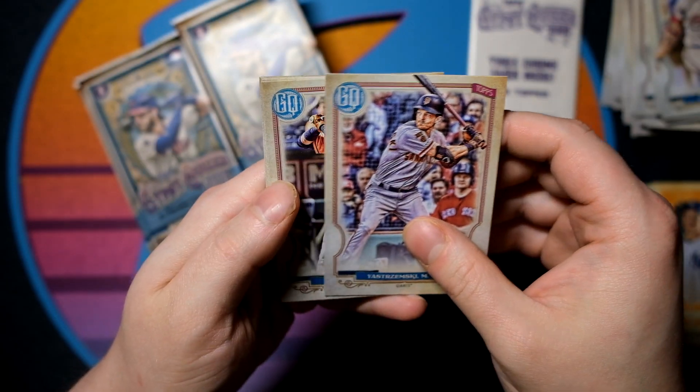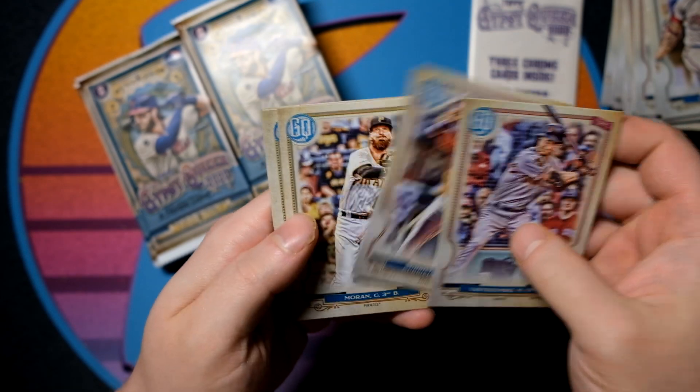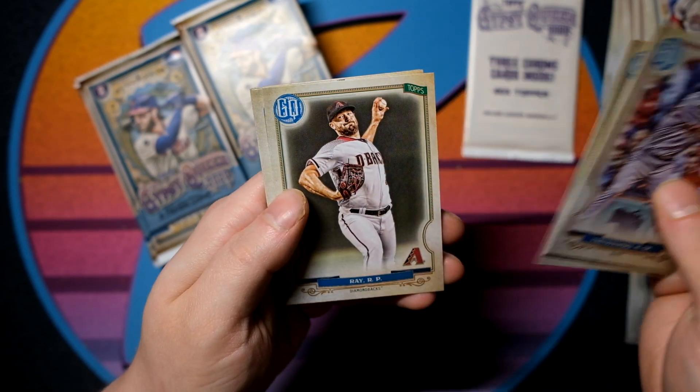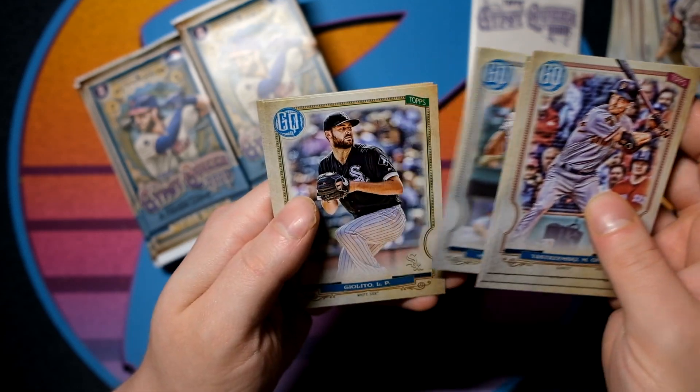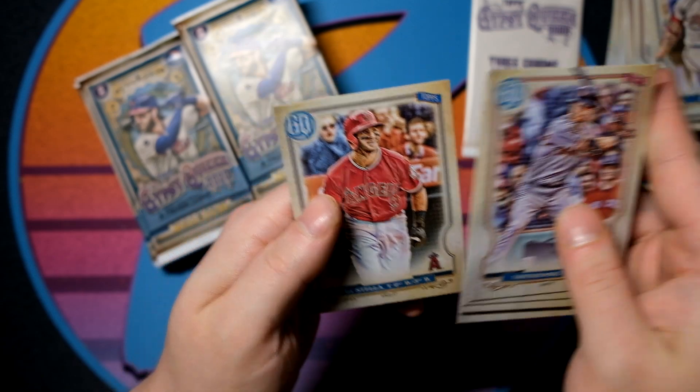Yastrzemski — I expect good things from him, I am a quasi-Giants fan, I have a lot of family in the area. Robbie Ray, Trey Mancini, Lucas Giolito, Mitch Keller, and Tommy Lastella.